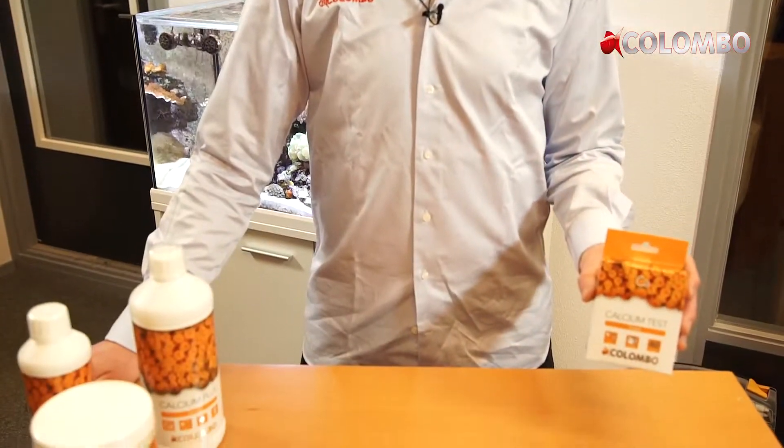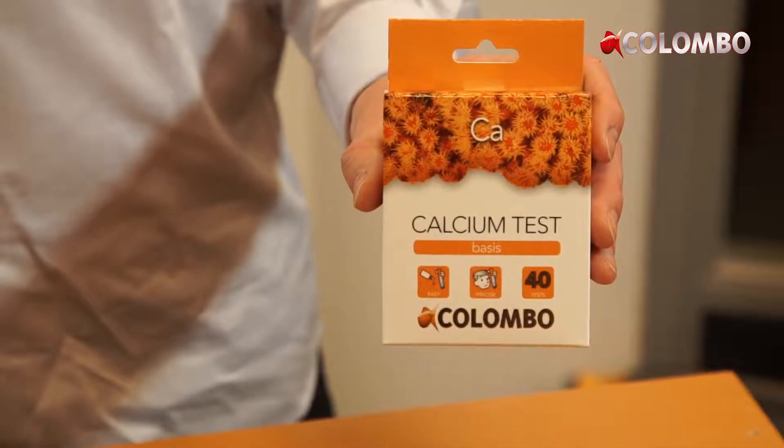Hello, welcome to Colombo. Today we show you how to do the Colombo marine calcium test.